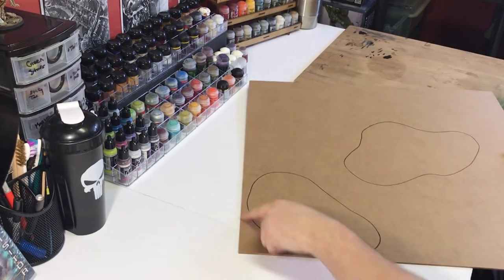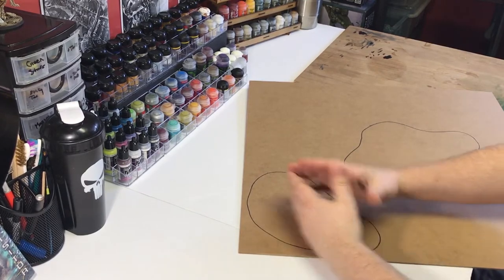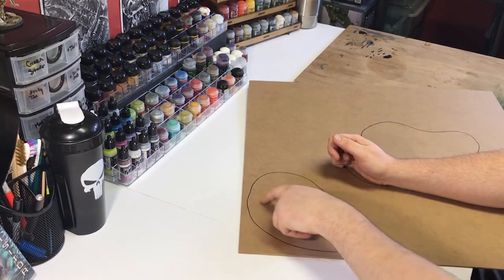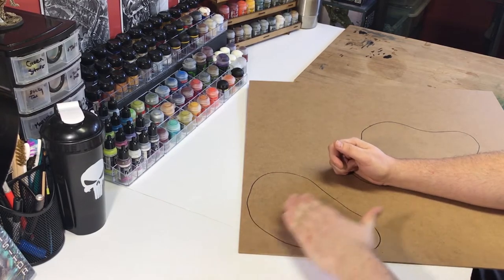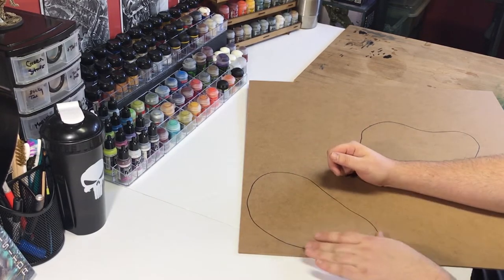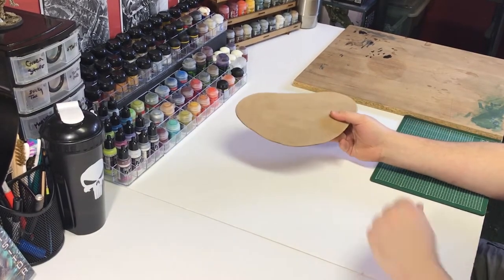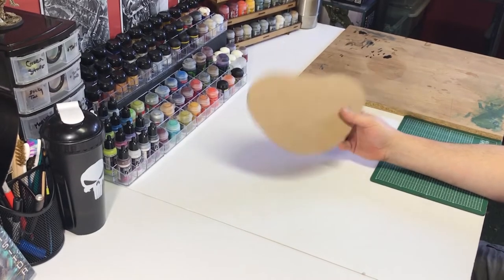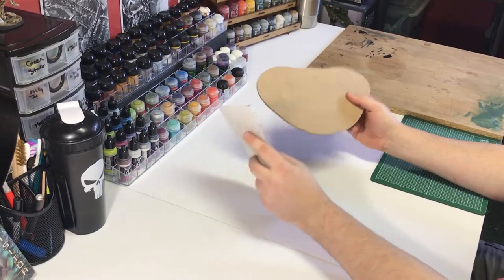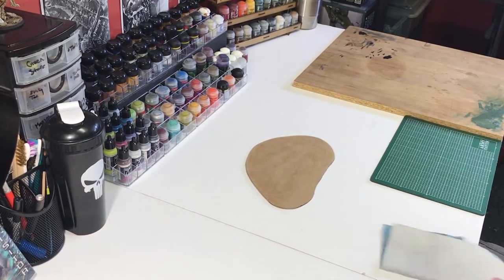I've already gone and drawn out the rough shape of the base we're going to create. When making the base, you want to make sure there are nice round edges and that everything sits flat on the table. We've cut out the base and sanded down the edges with sandpaper, smoothing it out so that it sits down on the table flat.